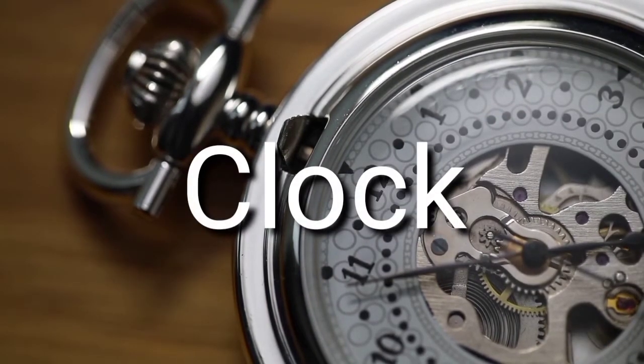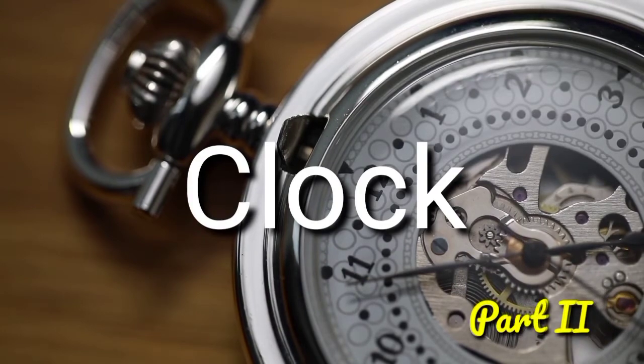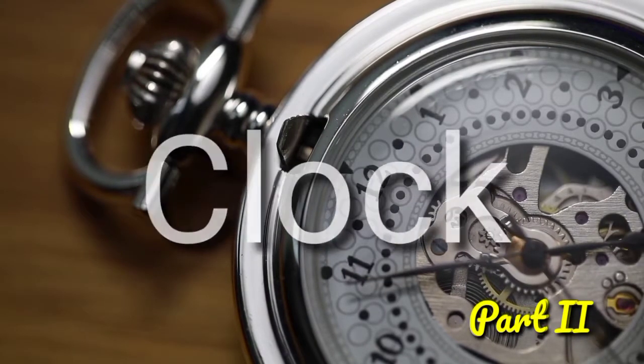Clock-based questions. In this video, how to score the questions at this time?